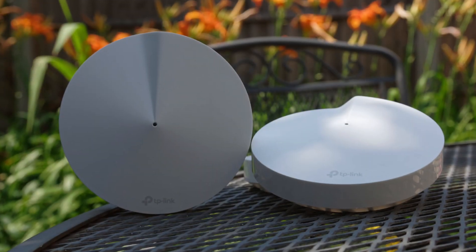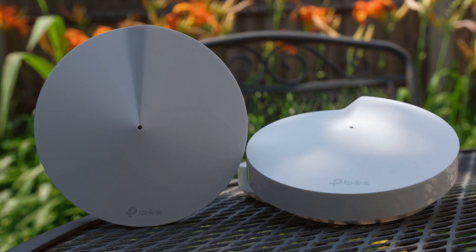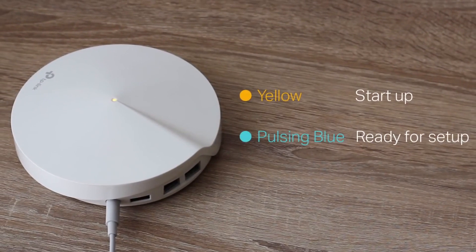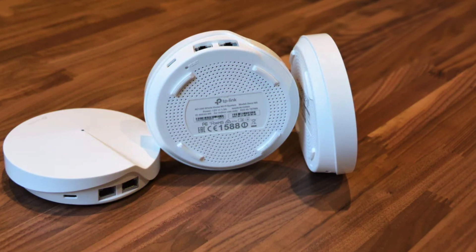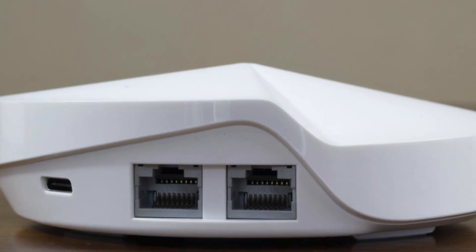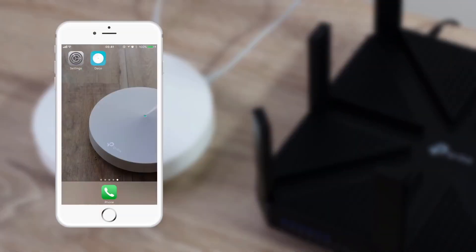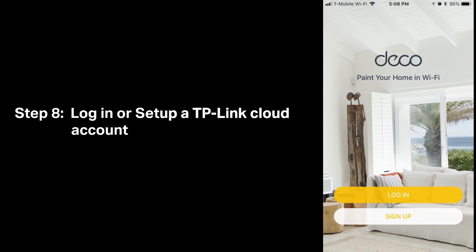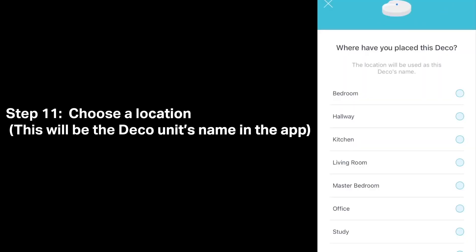Design-wise, the Deco 3 units are attractively designed with a seashell fractal design on top with a hint of minimalism. There's a single LED at the center of the unit that lets you know everything you need to about its current status, with the LED being joined by a pair of 2 gigabit Ethernet ports on the rear of the unit, plus a USB Type-C port used as power connector. In order to set up the Deco M5s, you need to install and run the accompanying app, available on the Google Play Store and the Apple App Store. This app is clear and straightforward to use, and setting up the network is quick and painless.